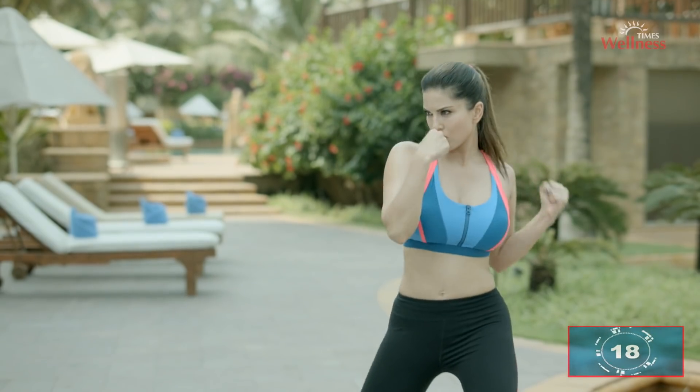If you sustain the movement for longer counts, it'll give you a good cardio value.